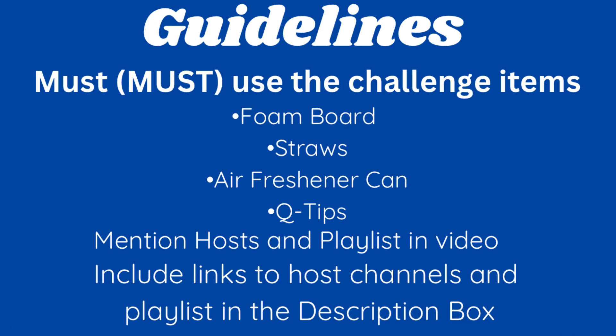This is going to be a good one because we have to use foam board, straws, air freshener can, and q-tips. Now let's see what we do with this, shall we?